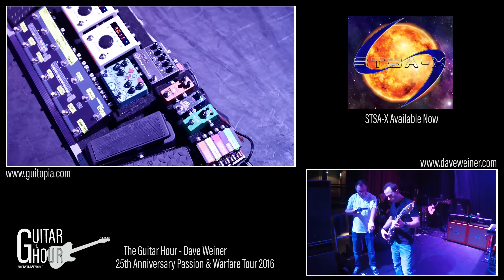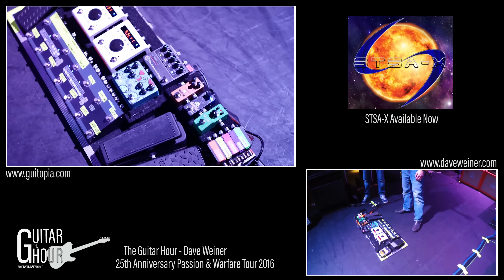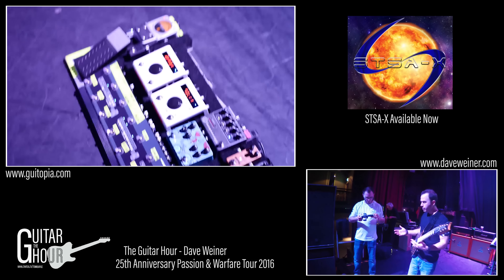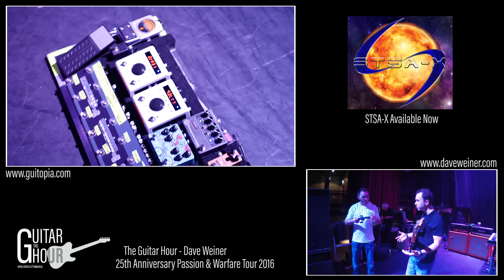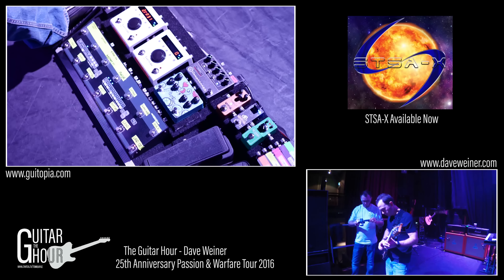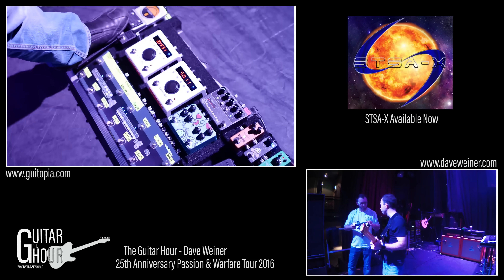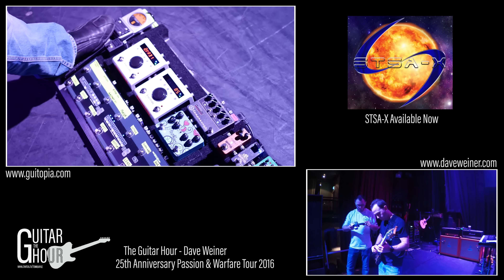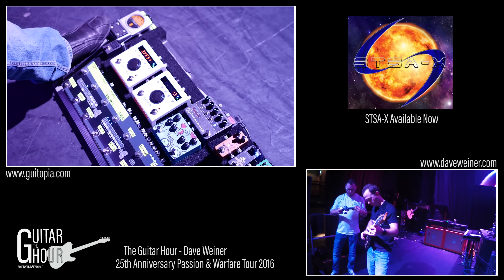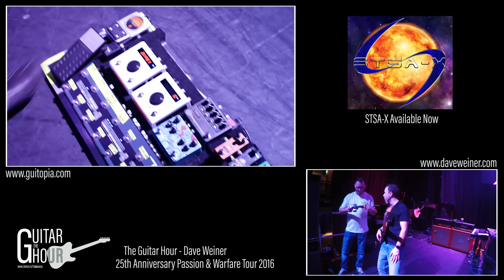And then just the tuner — the Peterson Stomp Classic. The expression pedal on the far left is hooked up to this H9, and depending on the patch it's doing different things, mostly like a wetness — a wet-dry mix kind of thing. Like for my lead, the default is zero and then I can bring it up to 100% or get really wet with it. What's programmed in the patch is like 10% — not much at all.